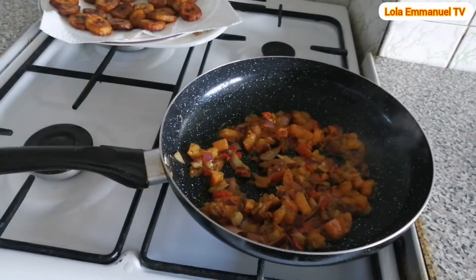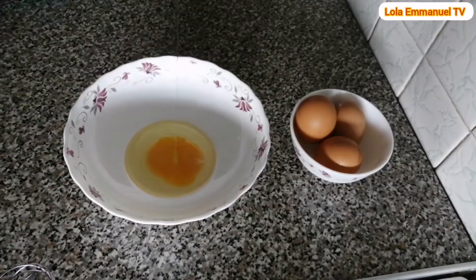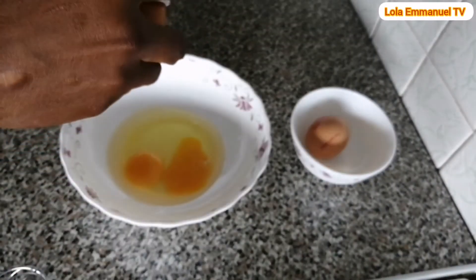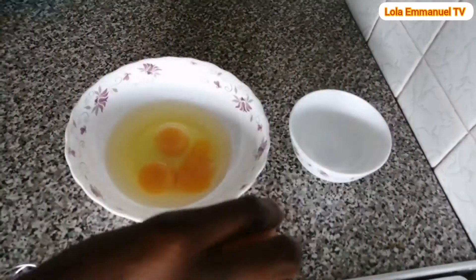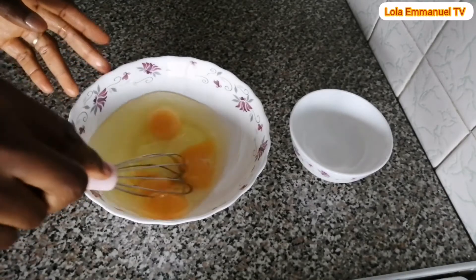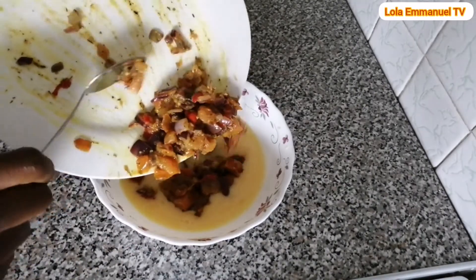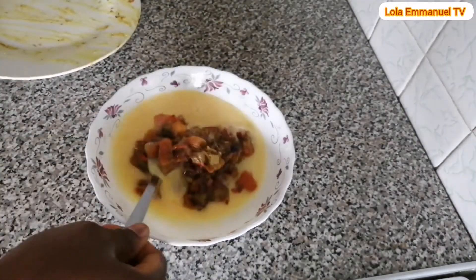I will now start cracking the eggs. Here are my four eggs. I finish cracking and mixing the eggs. I then add the fried pepper, tomatoes, and onion mixture. Make sure that the sauce is cooled down before adding it to the eggs. Mix everything together well.